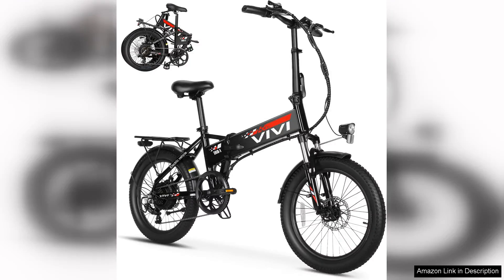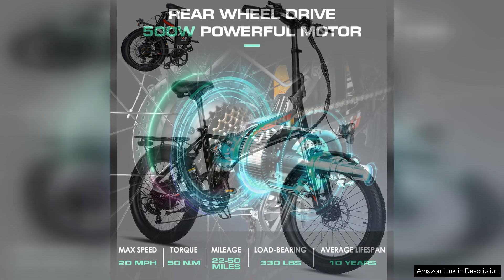The Vivi electric bike, with its compact 20x 2.4 fat tyres, is a game-changer for urban commuting and outdoor adventures alike. This folding electric bike combines convenience, style and performance, making it an excellent choice for riders of all skill levels.